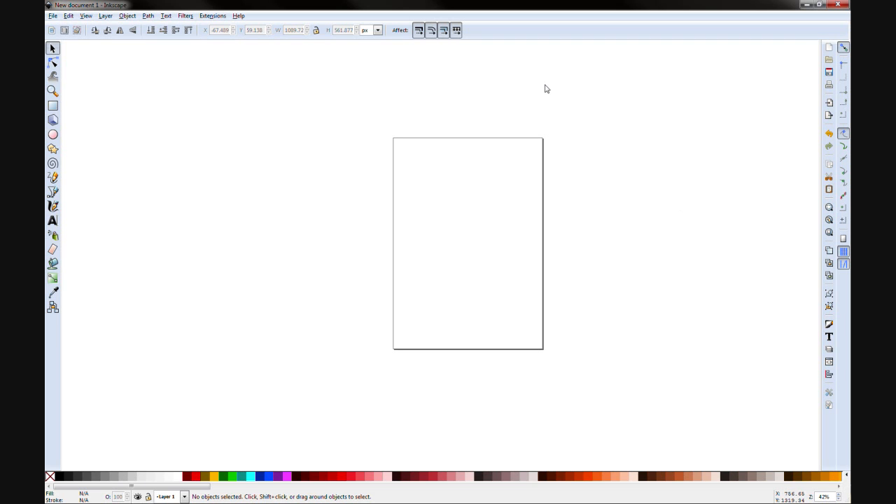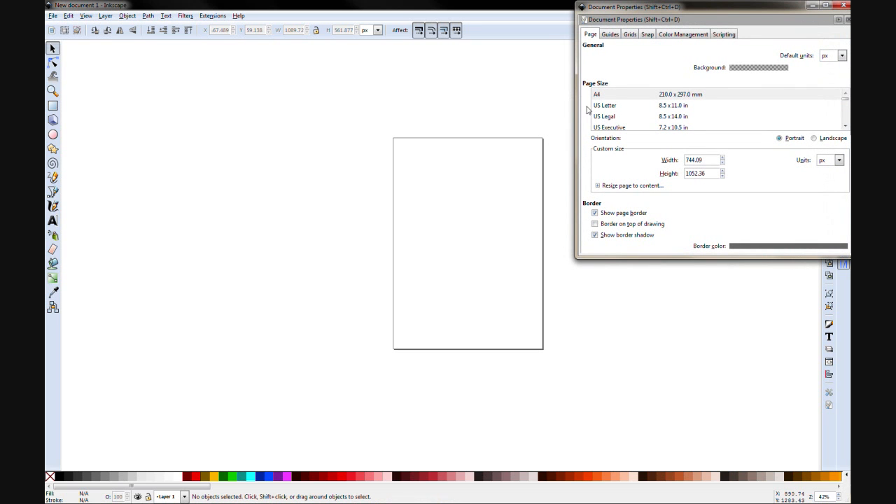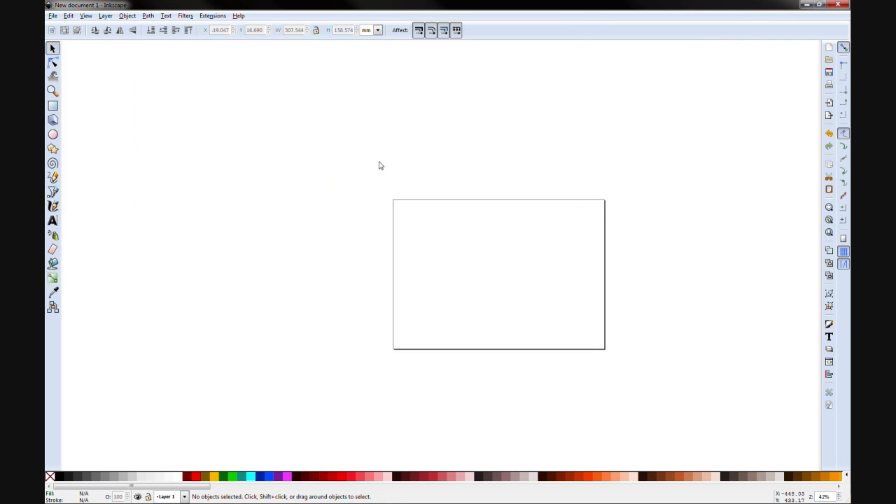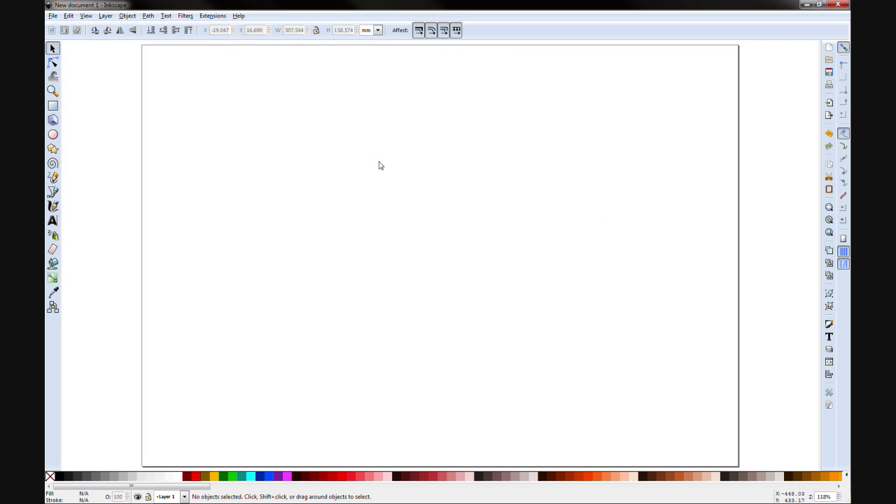The default for Inkscape normally is an A4 portrait. I want to work in landscape, so we need to go to Document Properties — that's Control+Shift+D. I like working with millimetres, and we hit landscape and job done. You can also access it through File > Document Properties. I like working with shortcuts, which I'll be sharing along the way. If you hit number 5 it'll zoom in onto the page.